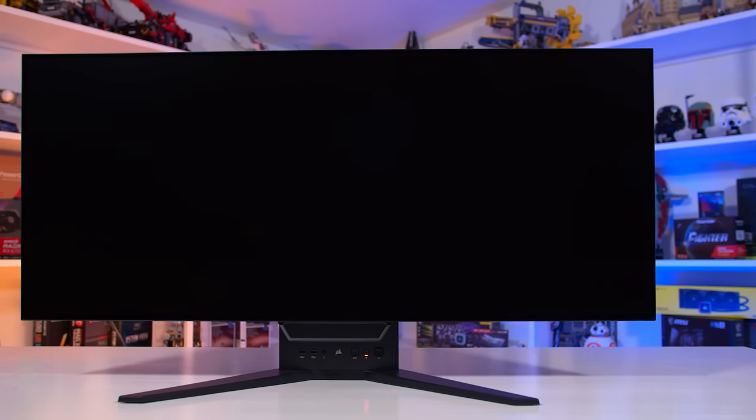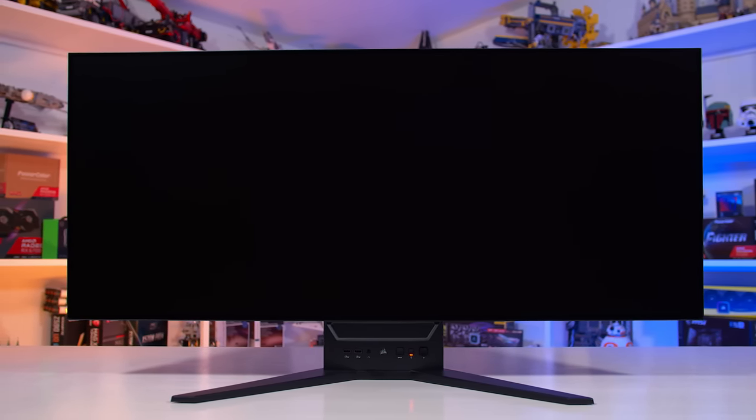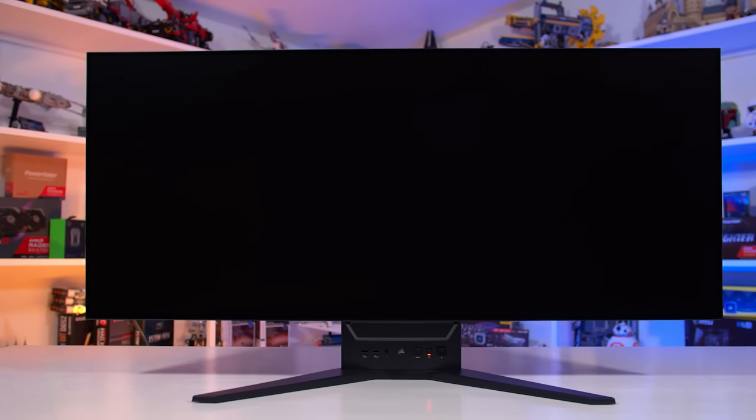The coating on OLEDs is another controversial aspect of this latest generation of high-end monitors. The Flex uses the exact same matte anti-glare coating as the LG 27GR95QE we reviewed earlier, which I think is pretty good. It does a great job of handling direct light sources, doesn't reflect as much diffuse light as many LCDs, and even in brighter usage conditions it preserves a lot of what makes OLED great in its deep blacks. I don't think the coating makes the screen look particularly blurry, but it is on the heavier side, so if you're super sensitive to matte coating grain, this will be somewhat more noticeable than lighter coatings.